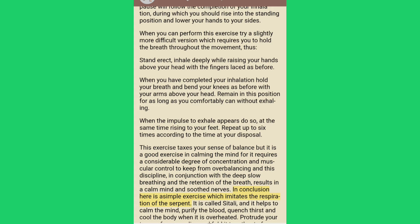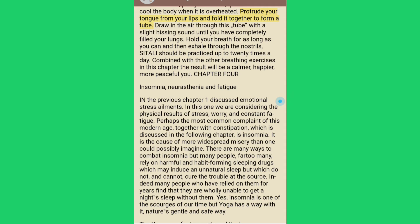In conclusion here is the simple exercise which imitates the respiration of the serpent. It is called sitali and it helps to calm the mind, purify the blood, quench thirst and cool the body when it is overheated. Protrude your tongue from your lips and fold it together to form a tube. Draw in the air through this tube with a slight hissing sound until you have completely filled your lungs. Hold your breath for as long as you can and then exhale through the nostrils. Sitali should be practiced up to 20 times a day. Combined with the other breathing exercises in this chapter, the result will be a calmer, happier, more peaceful you.